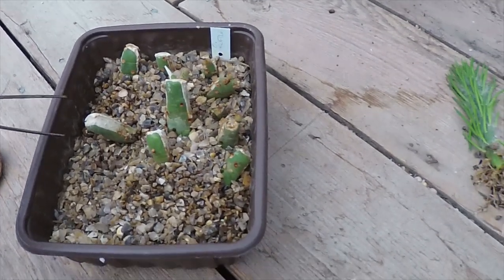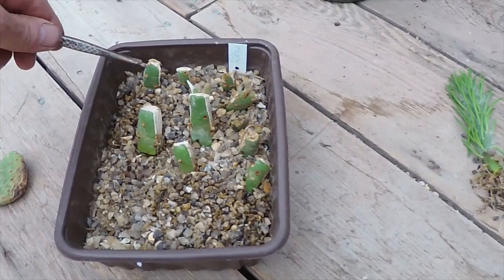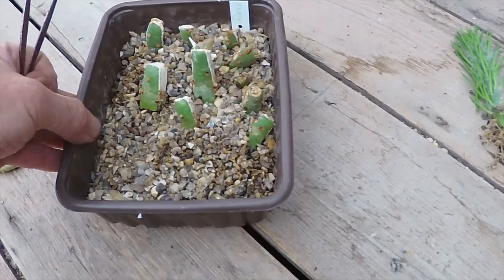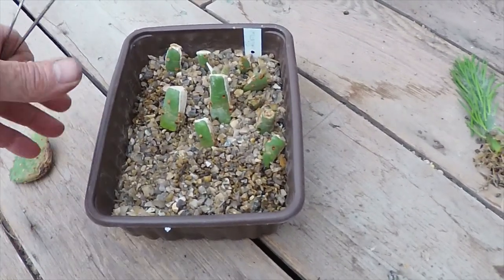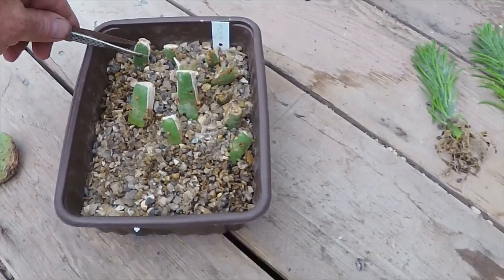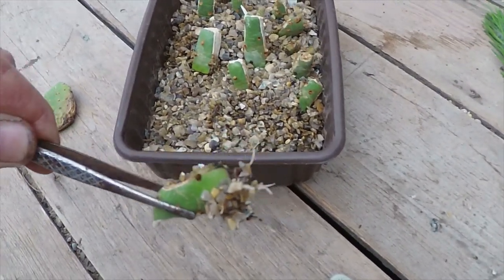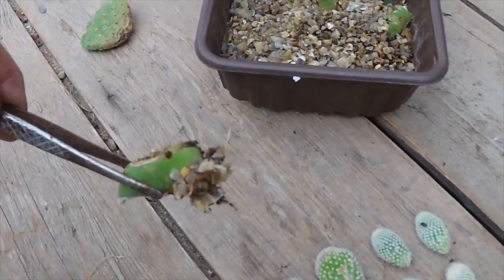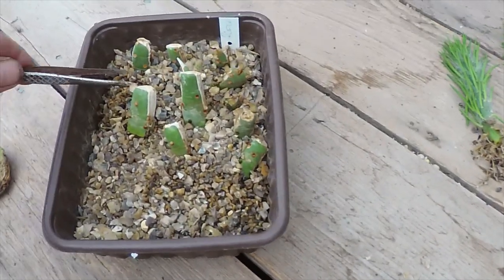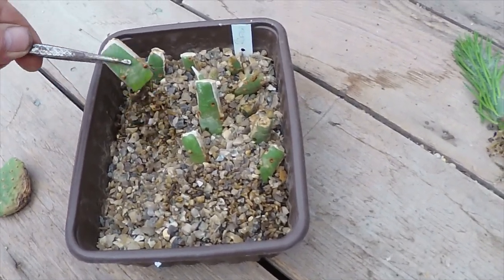These are slices from a bigger pad that I did probably a month and a half, two months ago and just put them into gravel. What sparked this is I forgot there's no drainage holes in this and I've watered it and it's still got water in it, so these do need to come out. I've had a few out and they've got some nice roots on them already. Each one of these slices will make a nice little plant. Of course I sterilised a knife before I cut them all up.